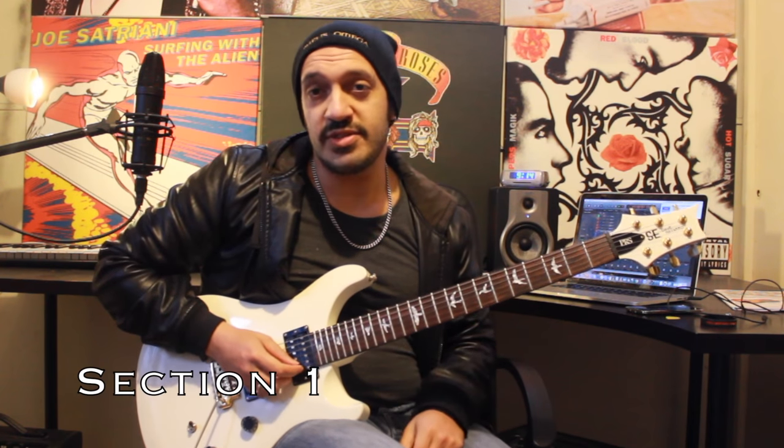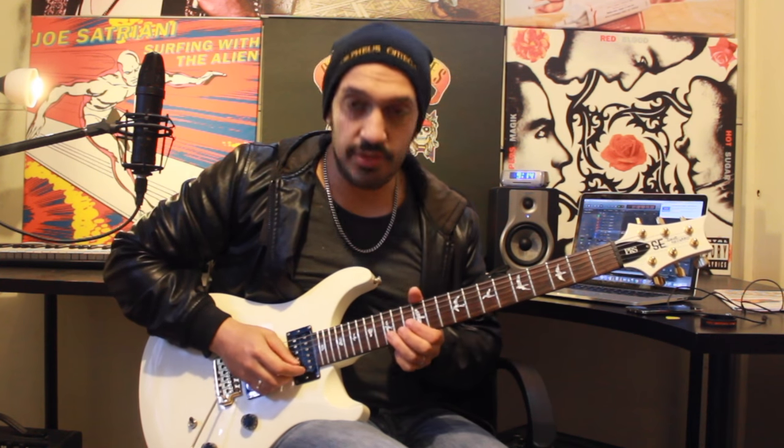All right guys, so just a quick reminder, we are in standard tuning, which is pretty crazy for Avenged Sevenfold. We're going to start off with this little lick.